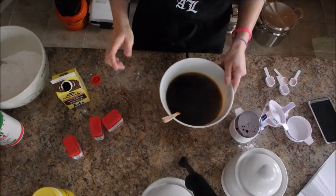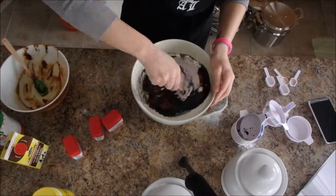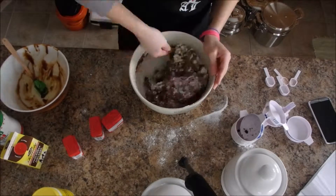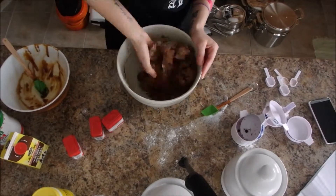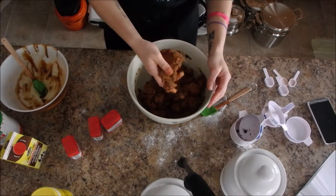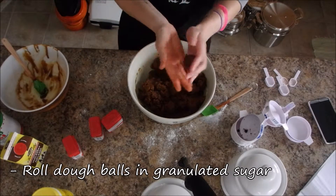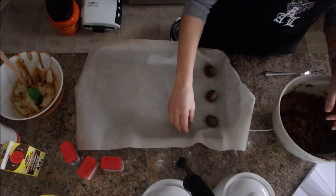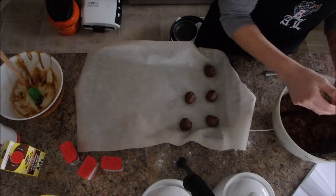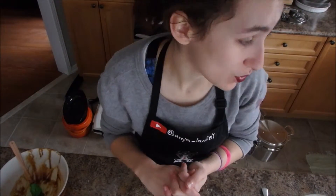We're done mixing this. We can pour it into our dry ingredients. Cookie batter is pretty much mixed together. Now we just have to form them into little balls and roll them in granulated sugar. Now they're in the oven and all we have to do is wait.